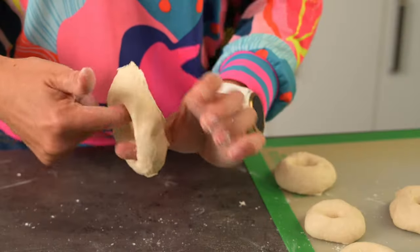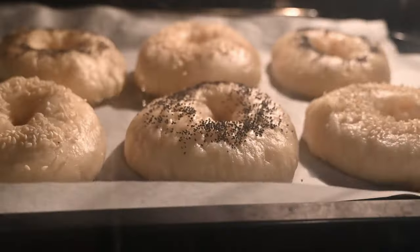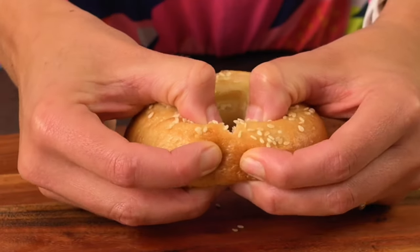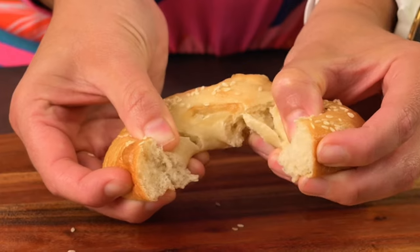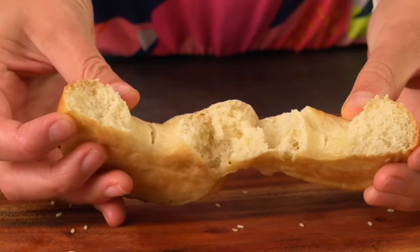Have you ever made bagels before? I believe they originated in Poland and are essentially a basic bread dough that's shaped, boiled and then baked. This results in a light crust on the outside and a slightly chewy firm texture on the inside. Let's start by making the bagel dough.